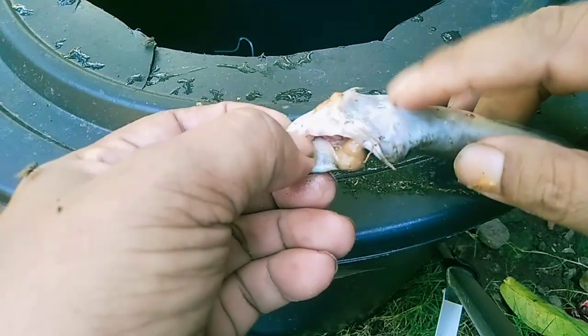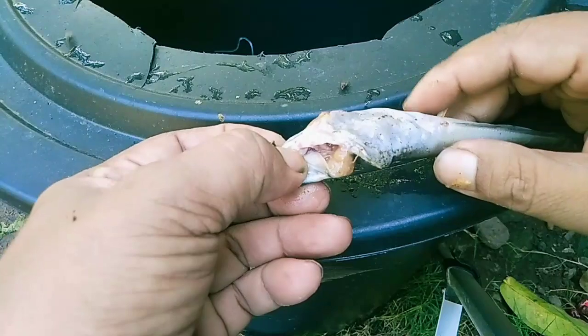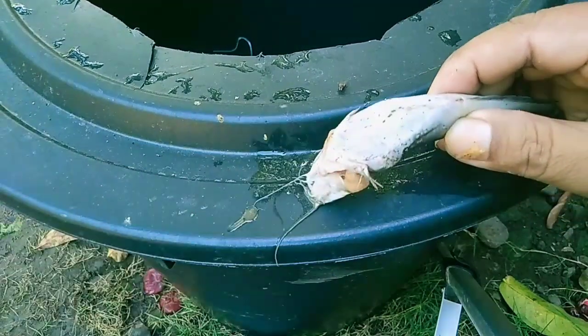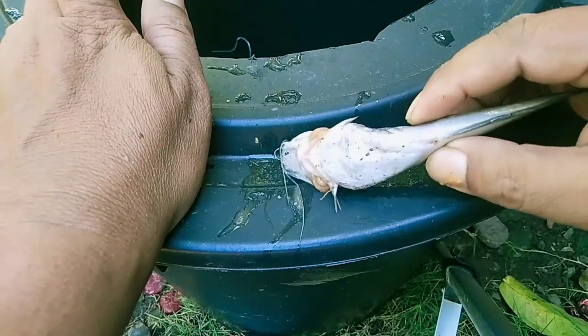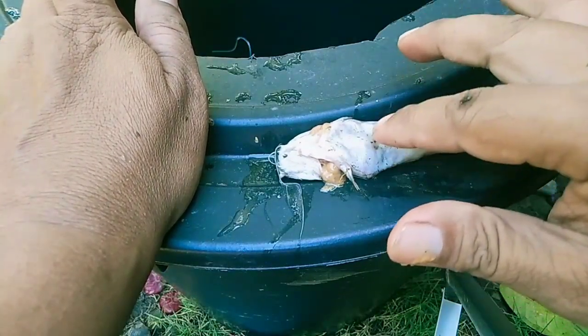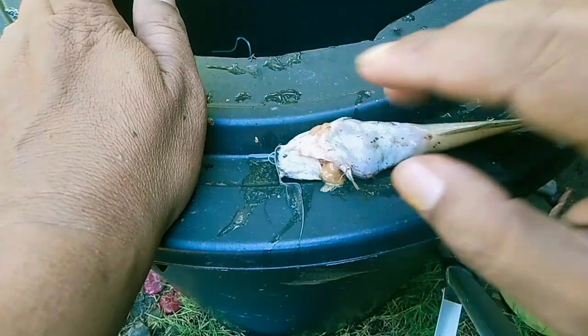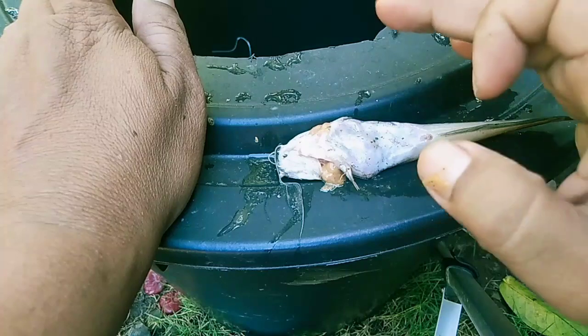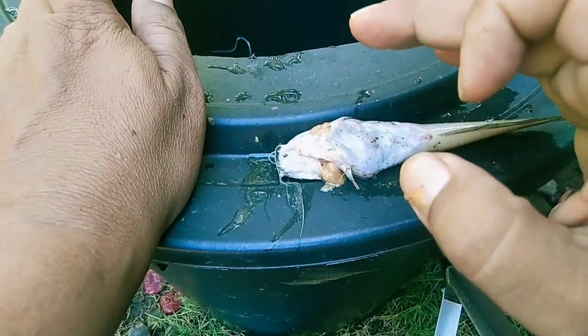Ikan kembung karena bakteri itu biasanya disebabkan oleh pengaruh air, yaitu pertama air kotor dan dingin, sehingga akan menimbulkan pH yang tidak normal. Dan akhirnya bakteri akan berkembang.